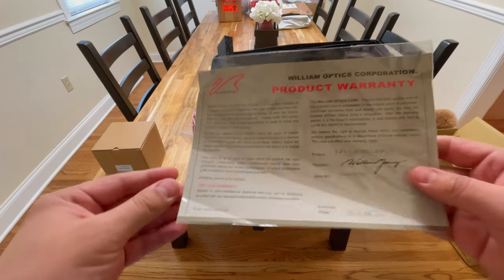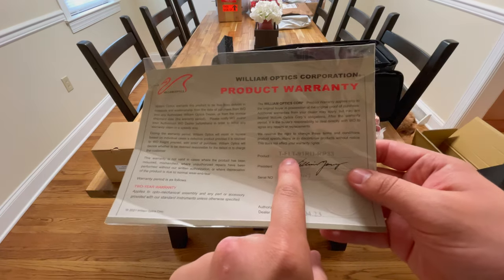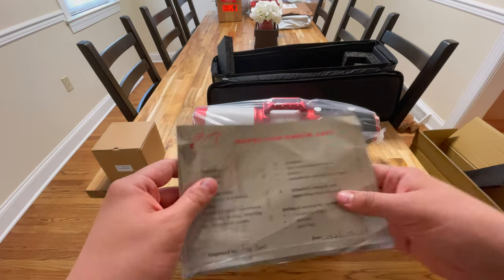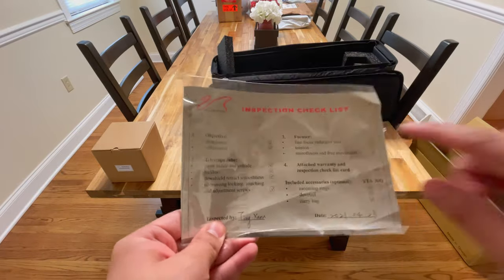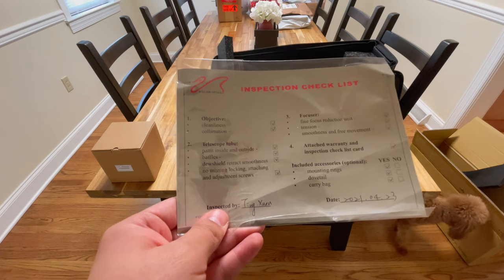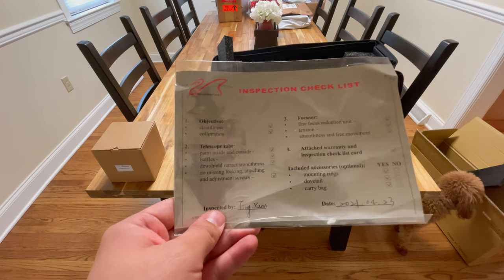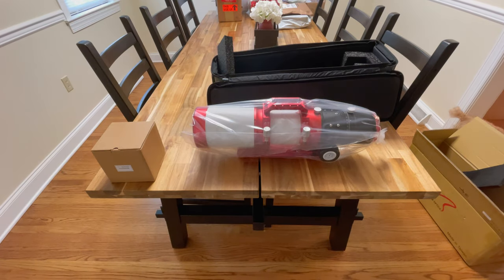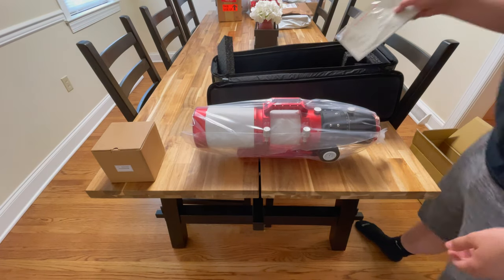Here you go, if anybody wants to see this — it's a FLT-91-RD-RP-33. And here's the checklist of everything they go through: cleanliness, collimation, paint, baffles, dew shield, focuser, focus tension, smoothness, and free movement. Manning, rings, dovetail, and carry bag. Very nice.